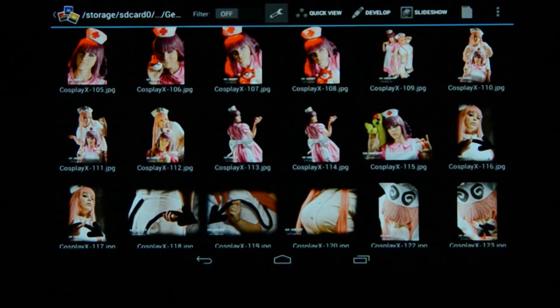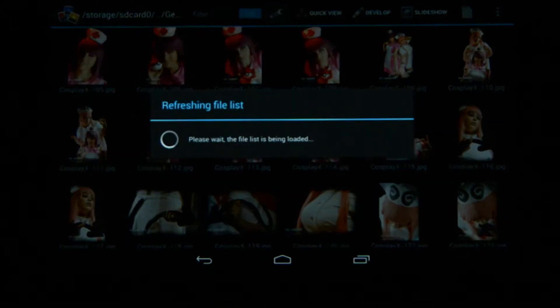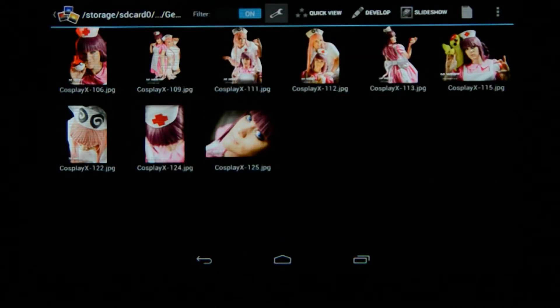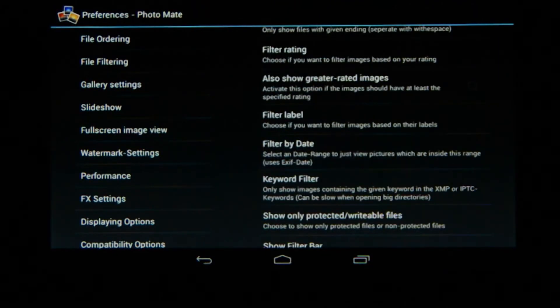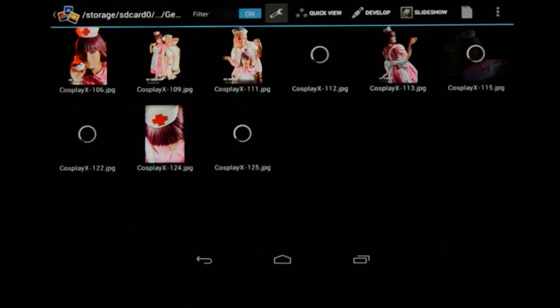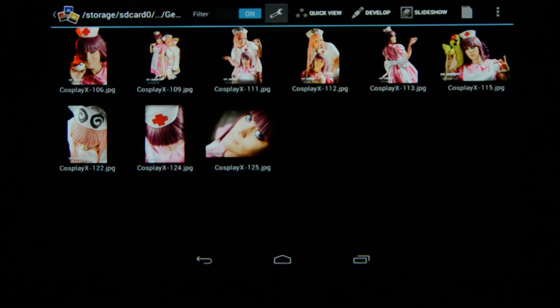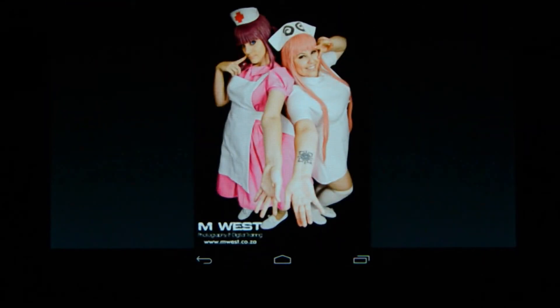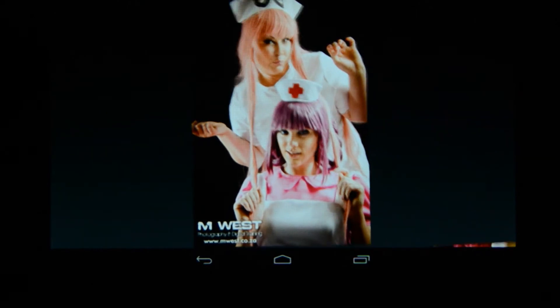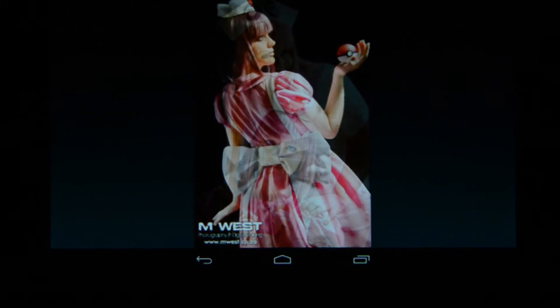When I go out of quick view mode I'm still in this folder, and now I can activate filtering — since I've already rated a bunch of images, I just select to turn filtering on and it shows me only specific images from this folder. That's much better than seeing all hundred pictures; just filter to the images you want to work on. Next to the develop module we've also got slideshow, which basically turns my tablet into a photo frame. You can adjust the duration between images and it cycles through different transitions.